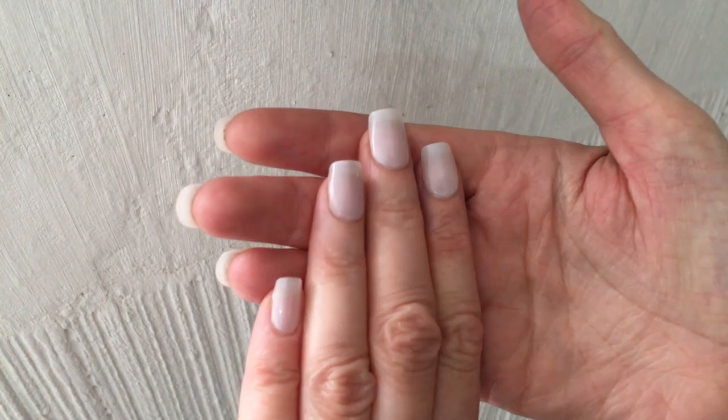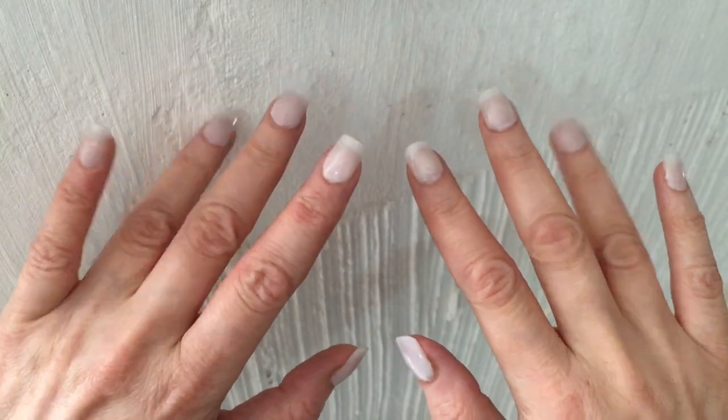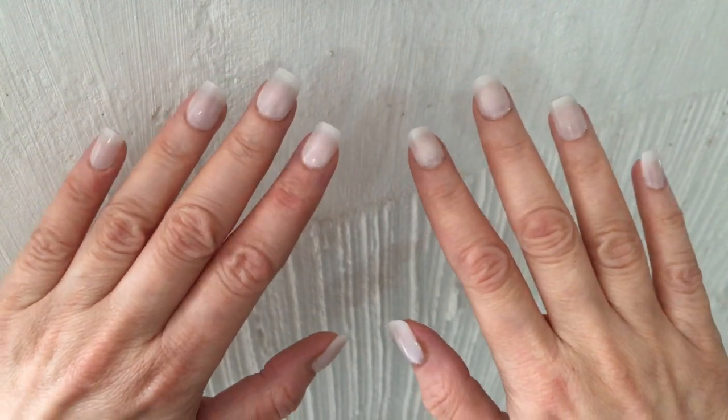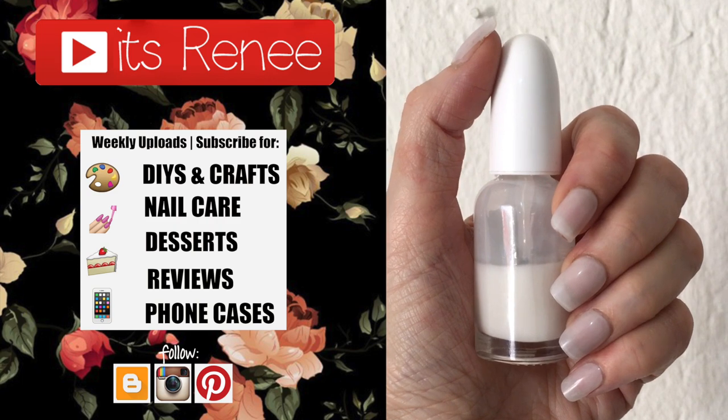I really hope you like this — I know I did, that's why I wanted to share it with you. Hopefully you find this helpful and handy. If you did, don't forget to give this a thumbs up, check out more nail and hair stuff on my channel, subscribe and share this. Thank you so much for watching — I'll talk to you later, take care, bye!